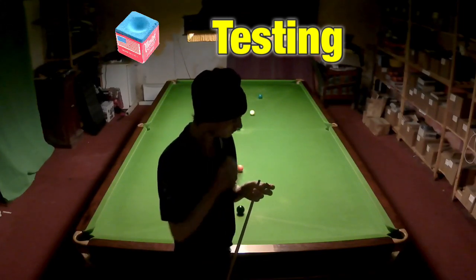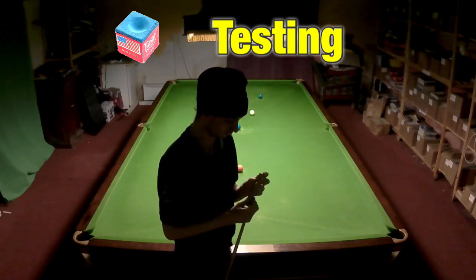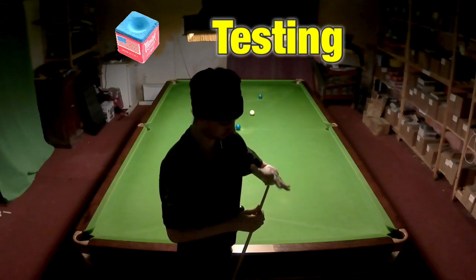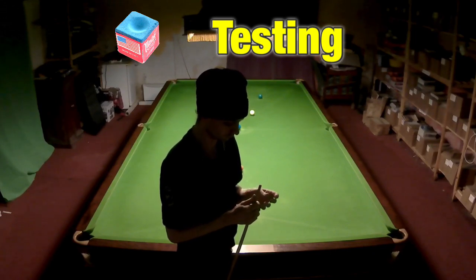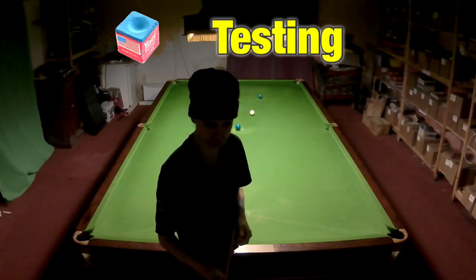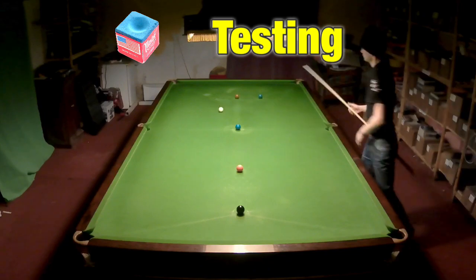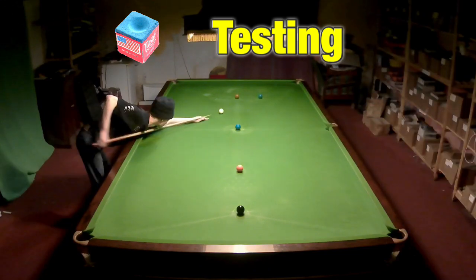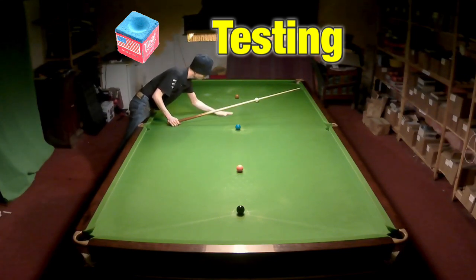Now I tried Masters chalk and this went on a little tiny bit more easily. Obviously when you've got no chalk on your cue it's going to take quite a while to chalk it up, and this went on a little tiny bit quicker than the Triangle did, which might be a slight advantage. And yeah, it didn't really seem to be any different once it was on there. So I got straight into it and probably found it felt a very, very small fraction better than the Triangle chalk.